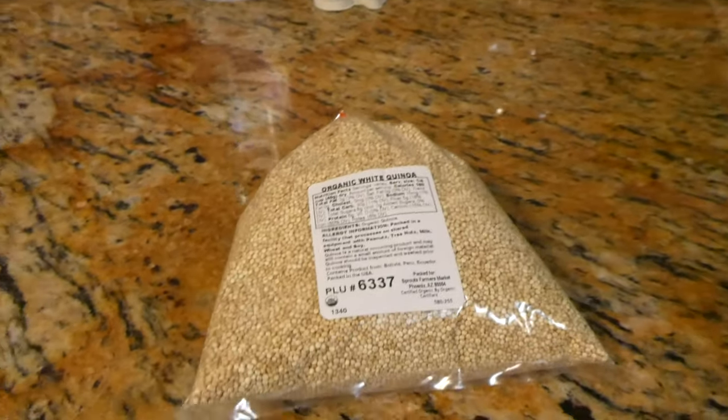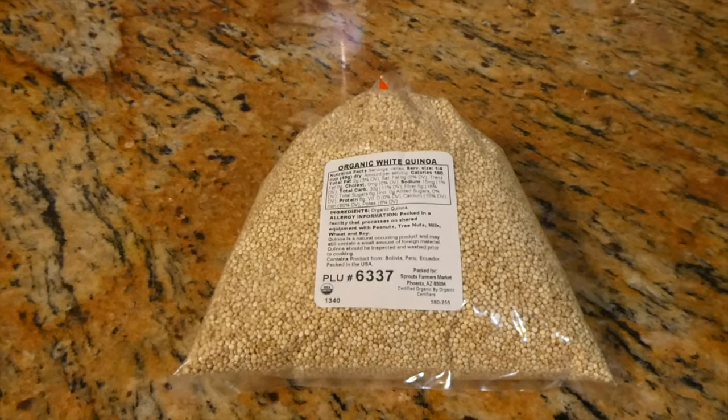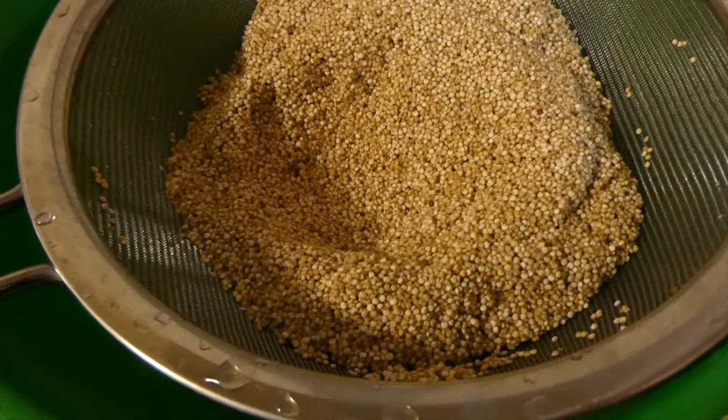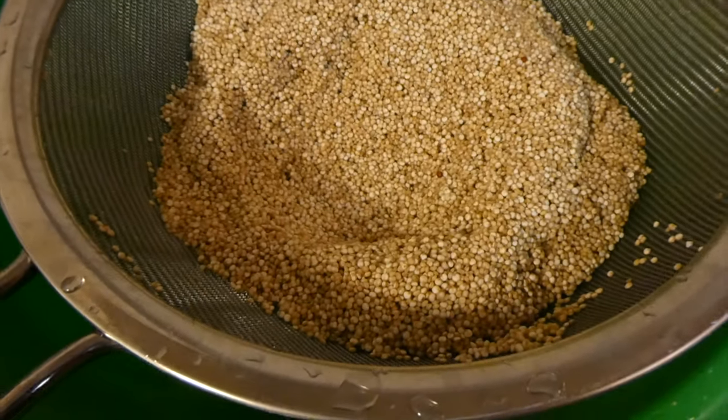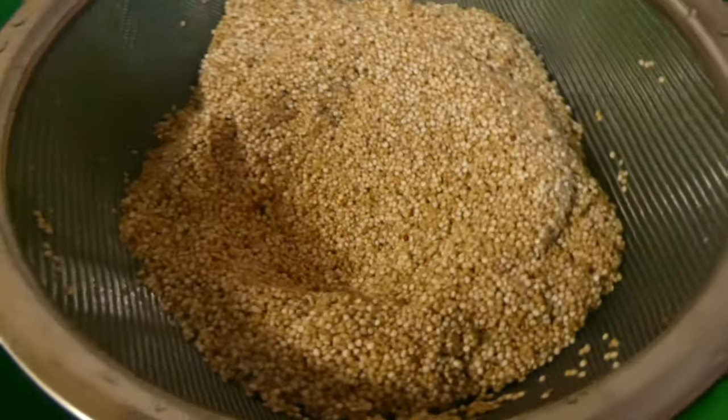First things first, we're gonna start with the quinoa. We're gonna boil this with water just like you would cook rice. But first we gotta clean it. After you finish washing it, it looks like this — you just wanna make sure the water is clear and you will be ready to boil it.